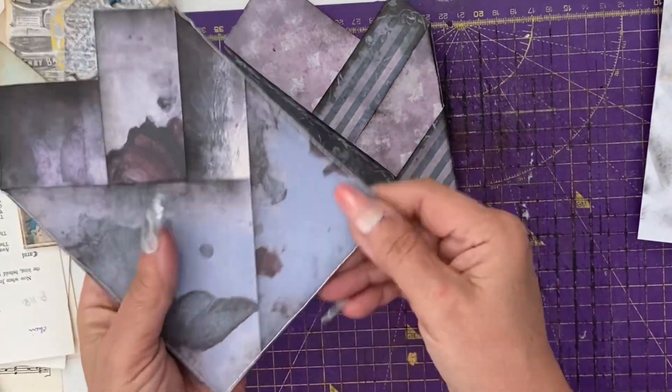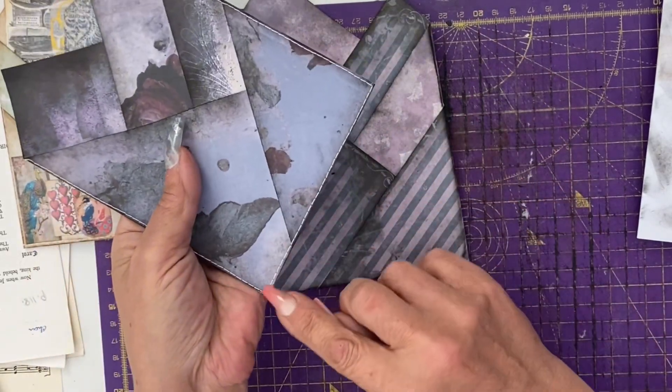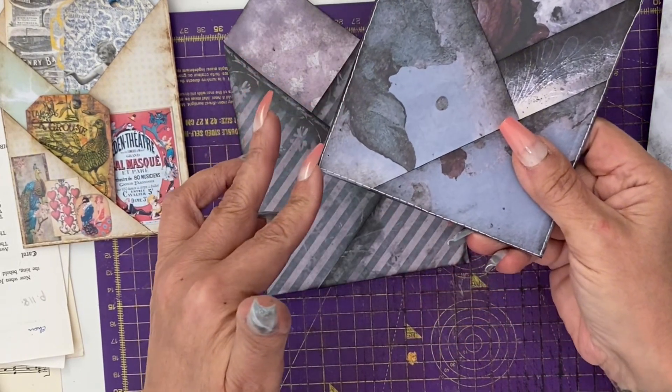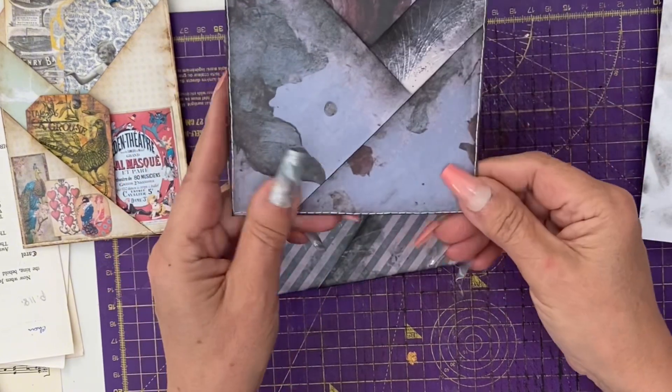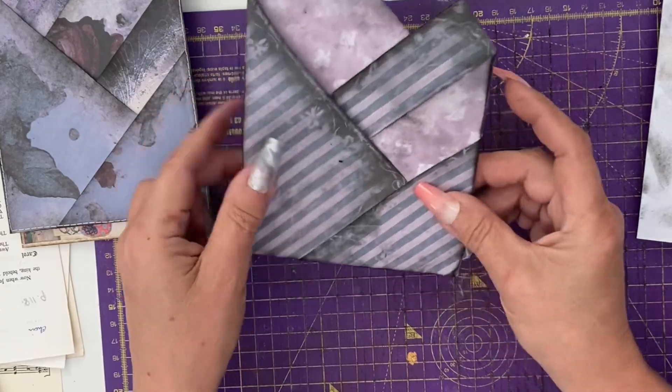At this stage of my prototype, I chose to sew down the right hand side, along the bottom and up the left hand side, leaving the top clear of stitch work. You could also just glue along the bottom edge if you do not have a sewing machine available.